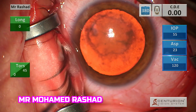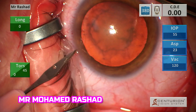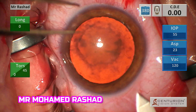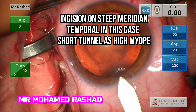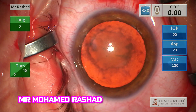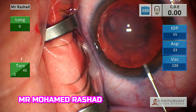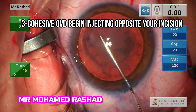I usually begin with the parasyntesis. According to the astigmatism and the position of the eye, we can plan the incision either temporal or superior. 3-Pen Blue is a valuable tool to visualize your axis.